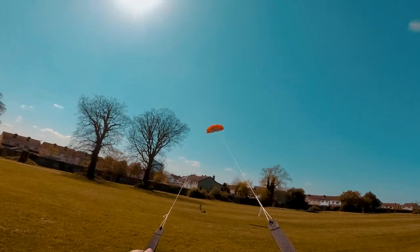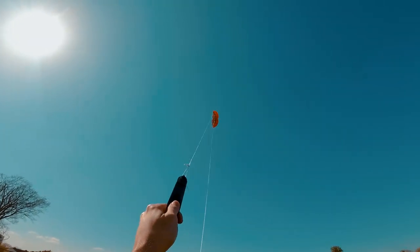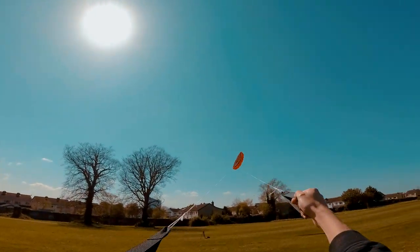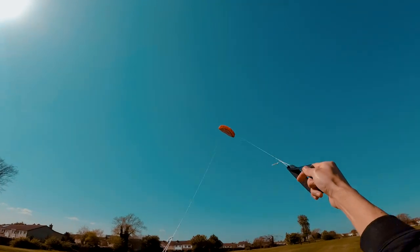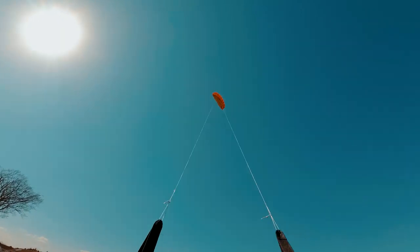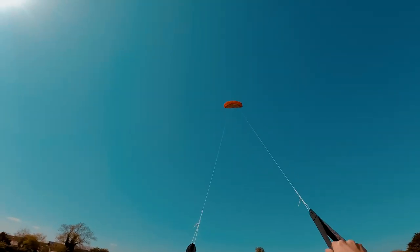Let's see if I can do like some kind of 360 or something like that. Yes, again — yeah, that was cool. It's finally flying as it is supposed to — it's really cool.